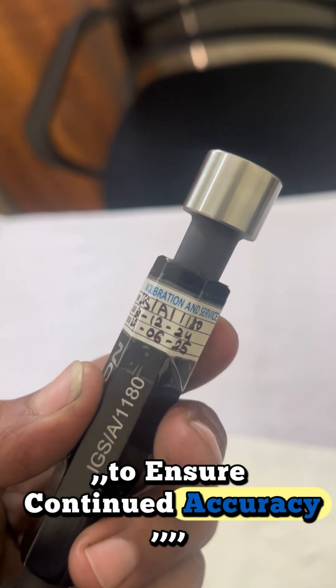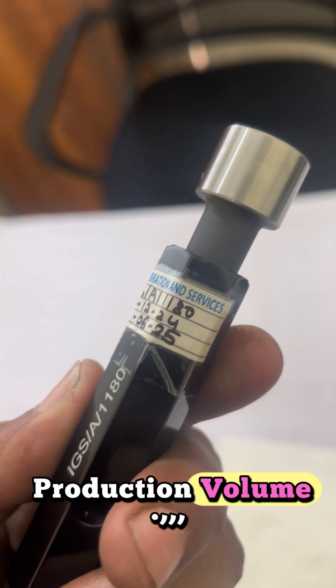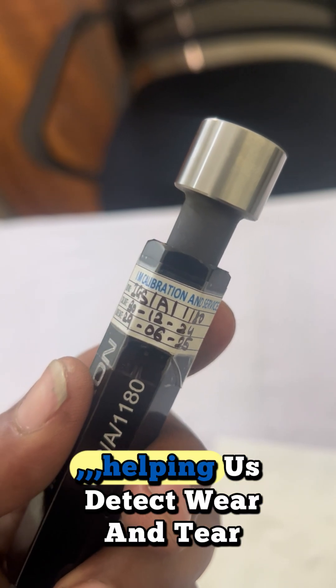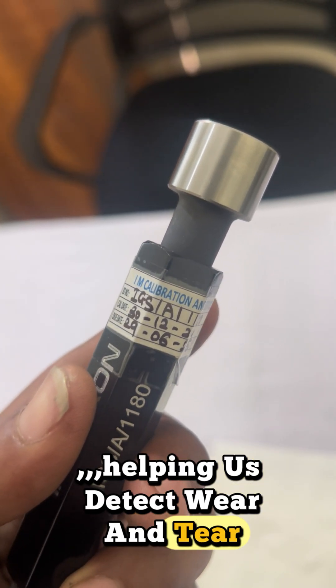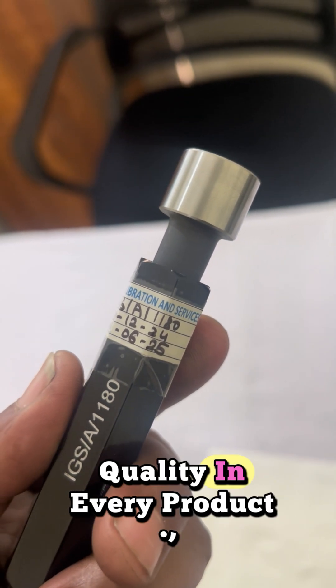To ensure continued accuracy, we schedule regular calibration based on production volume. Our gauges are calibrated by a certified third-party lab, helping us detect wear and tear. This ensures long-lasting precision and consistent quality in every product.